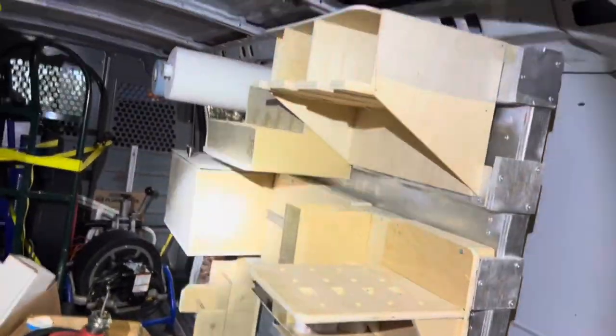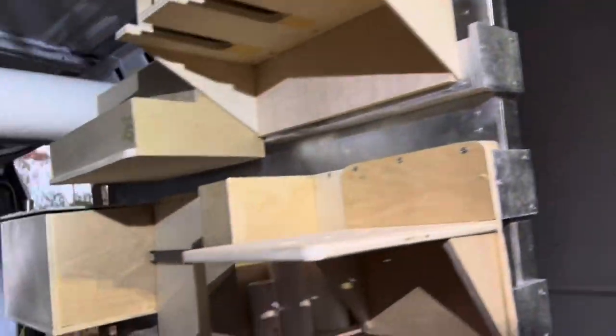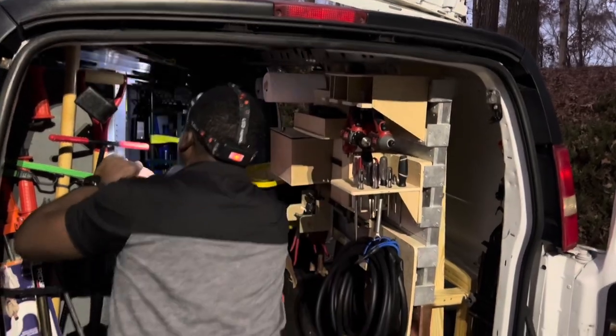What do you think, bro? It looks good man, I love it. In all sincerity, it did take a little bit of time to get in there — getting it mounted to the wall took a little bit of modifications — but it's all in. And at the front, the lock is holding everything in place. There you go, it's all locked in.